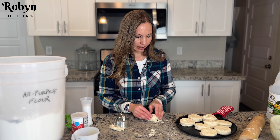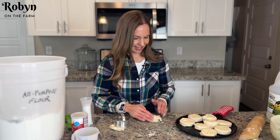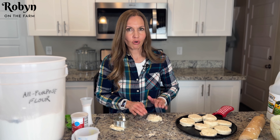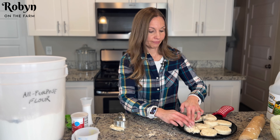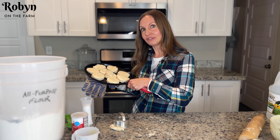I've got eight biscuits on here so far and I have a little bit of dough left. This is always called like the dummy biscuit — the little leftover part that's not quite shaped right, but it's kind of a fun biscuit to eat. So now I've got all my dough on there. I'm gonna throw this into the oven for 15 minutes at 425 degrees.